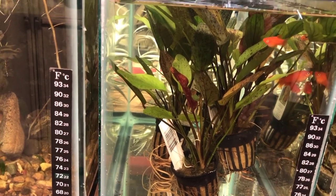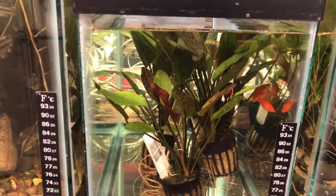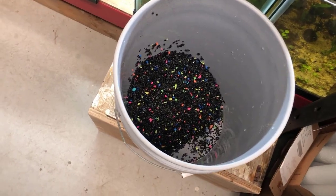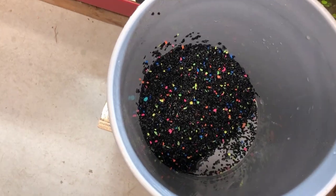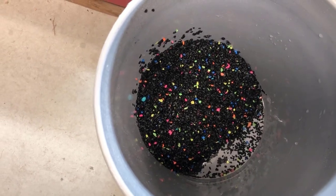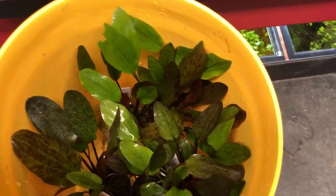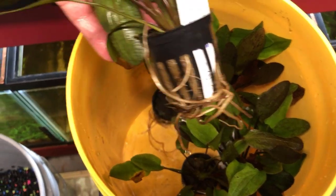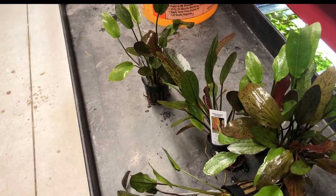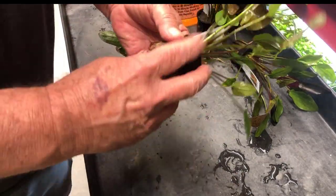Maybe throw some gravel on top to hold stuff down - these guys aren't diggers. Once I get the sand washed I will put this thing on a tripod. It turns out I am out of sand. I found this bag of unicorn vomit and I thought I'll just use that up in here because what the heck. And I got the plants out. Right now I've got to go get a fork because they've got that rock wool wrapped around them - not my favorite, but it works. I learned the fork technique a long time ago watching MD Fish Tanks.